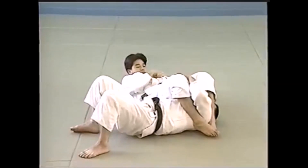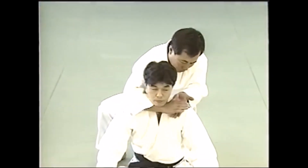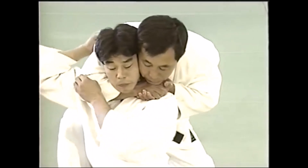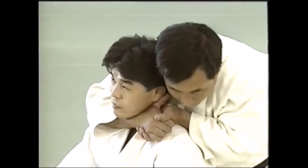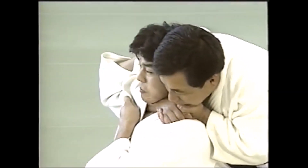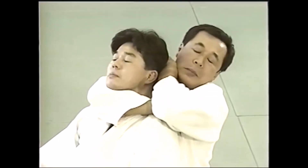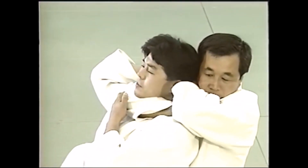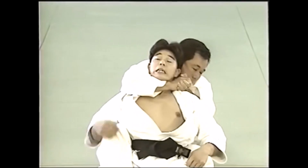The next technique is the hadaka jime, or the rear naked choke — also one of the staples of judo and BJJ, and combat sambo, since sambo wrestling doesn't have chokes. Hadaka jime means 'naked choking' — no gi required — hence it is often used when taking the back. After that there is the triangle choke, but the number one choke in no-gi and MMA is actually the rear naked choke. Back is king. Here you see it being done from ushiro gatame, or the back mount.